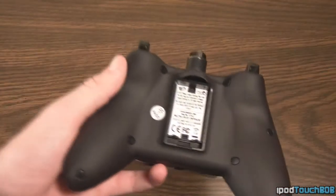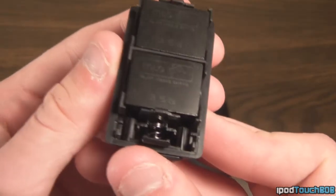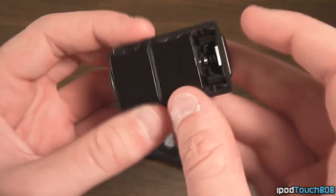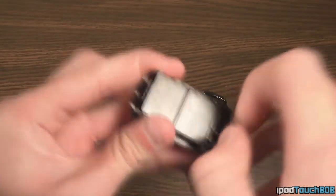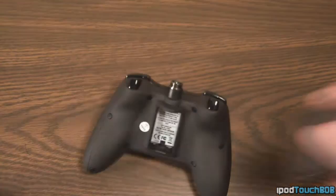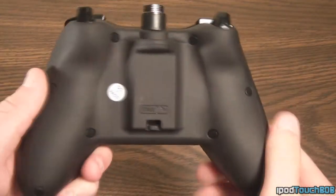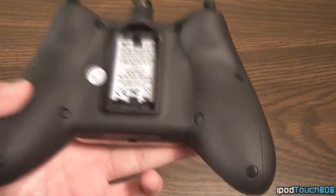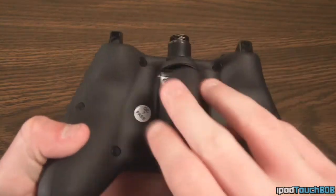If this controller wasn't already customizable enough, you can actually even customize the weight. In the back where the batteries would be on a wireless controller, there are some weights — both 35-gram weights — and they're actually removable. So you can take them out of the housing to make the controller more lightweight. With the weights in, it feels like a wireless controller; with them out, it feels like a wired controller. There's also an accessory to cover up where the weights would be.